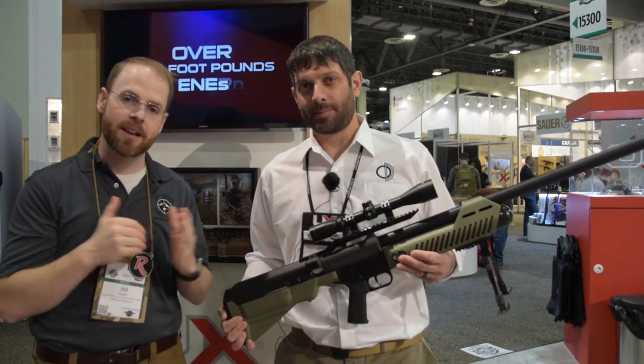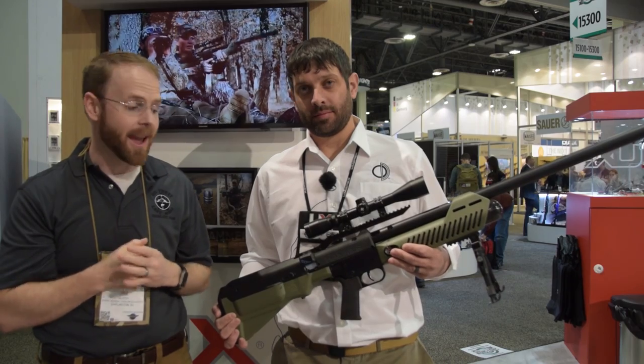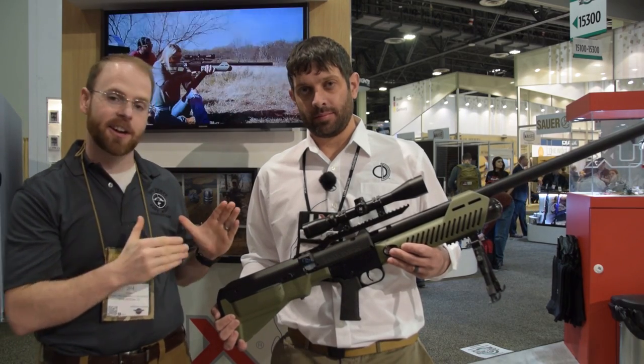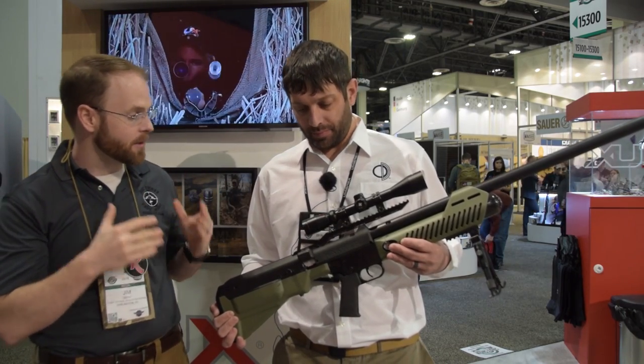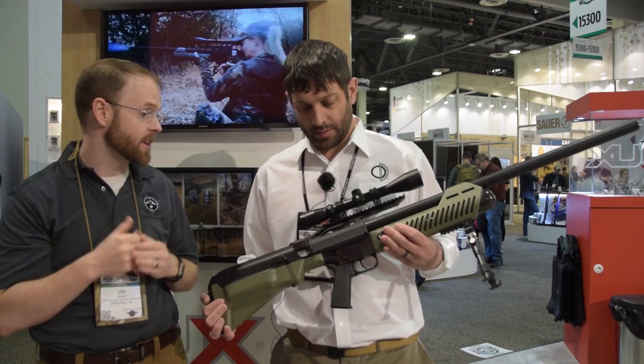Hey guys, I'm here with Kyle from UberX and we're taking today a closer look at the newest edition of their product lineup, a .50 caliber air gun. Kyle, why don't you give us the rundown on some of the new features of the Hammer and what makes it unique and separates it from other air guns out there designed for hunting.